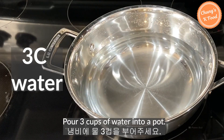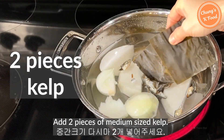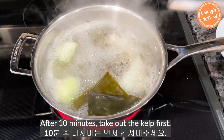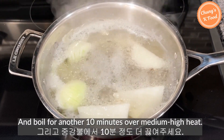Pour 3 cups of water into a pot, add some radish, add half an onion, add about 10 dried anchovies, and add 2 pieces of medium-sized kelp. Boil for about 10 minutes. After 10 minutes, take out the kelp first and boil for another 10 minutes over medium-high heat.